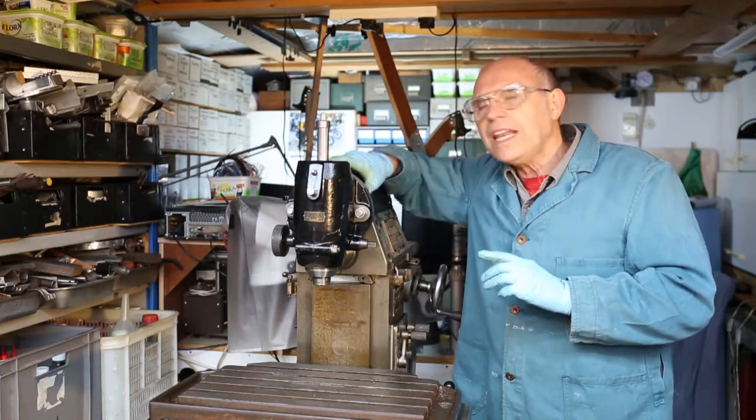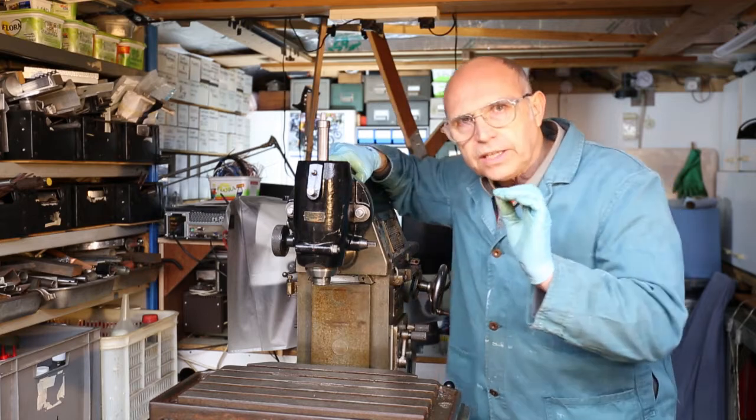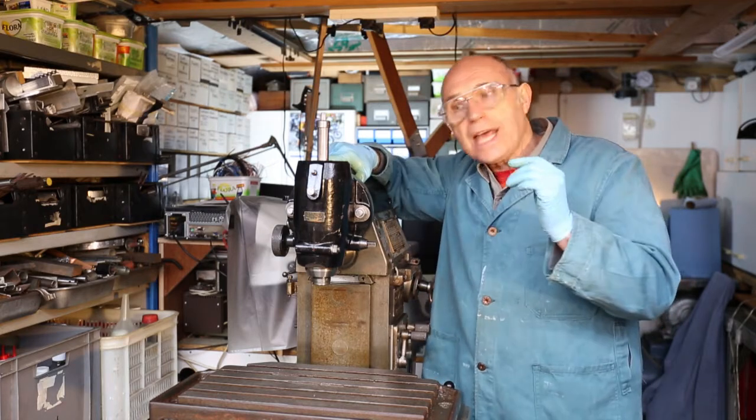Hello everyone. This is my Alexander Master Toolmaker milling machine. One of the really nice things about this milling machine is that it has a quill.